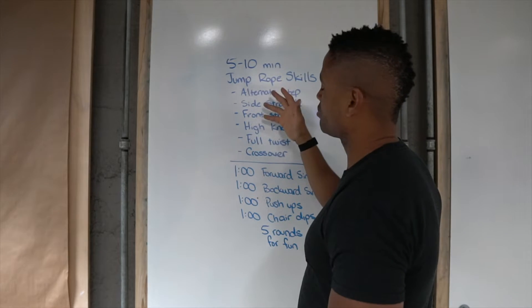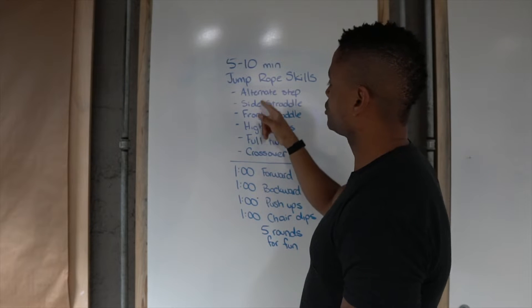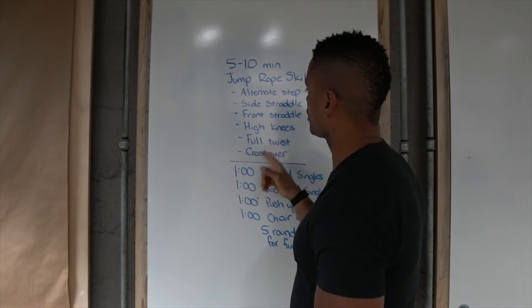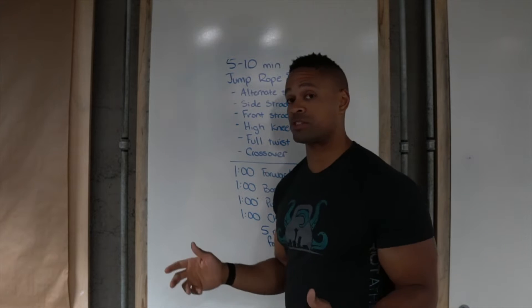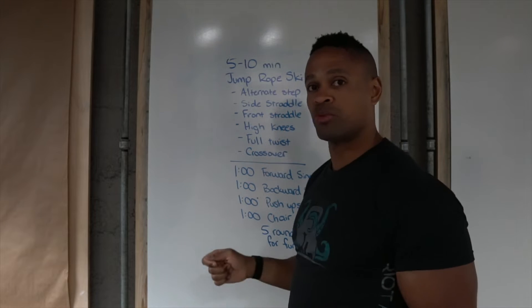I have a couple of recommended skills, but feel free to play with any of the movements that we've used in class in the past. The alternate step, side straddle, front straddle, high knees, full twist, and crossover are the suggestions for today. I would recommend 10 to 20 revolutions of each one, and then switch.